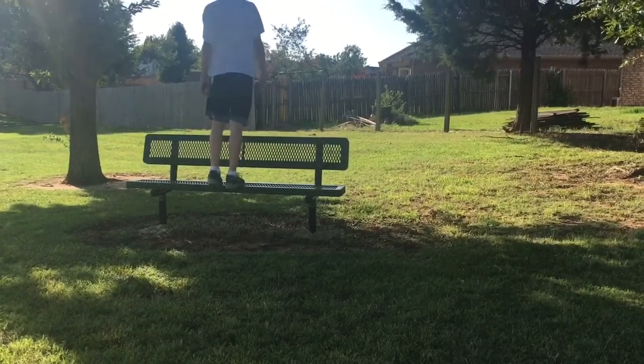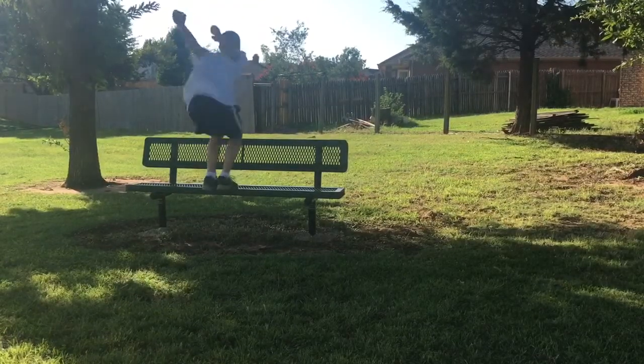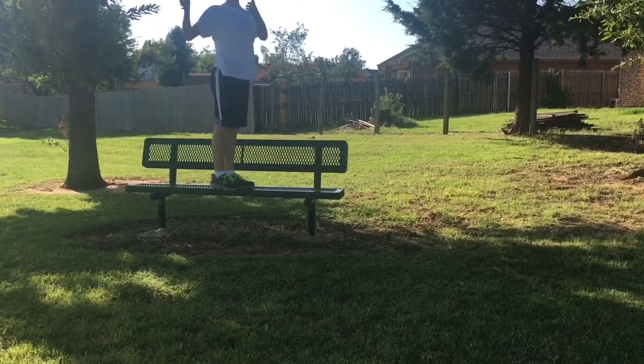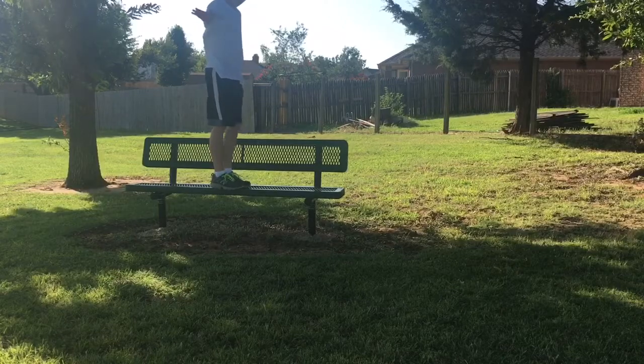So we start off with just a normal backflip. I'm just going to do a regular sideways backflip — just do a backflip and jump out that way.